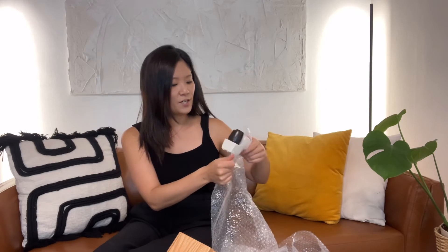A knife sharpener! I think my mom sent this to me. It's convenient — you just go like this to sharpen.